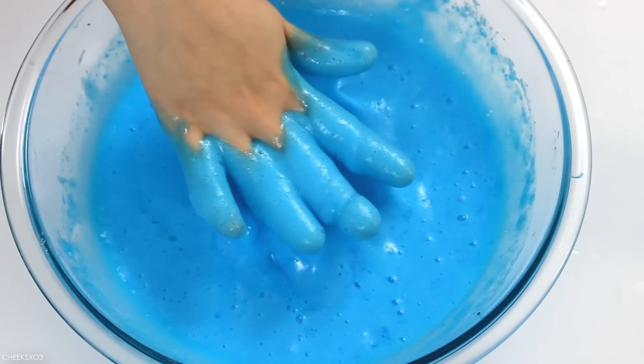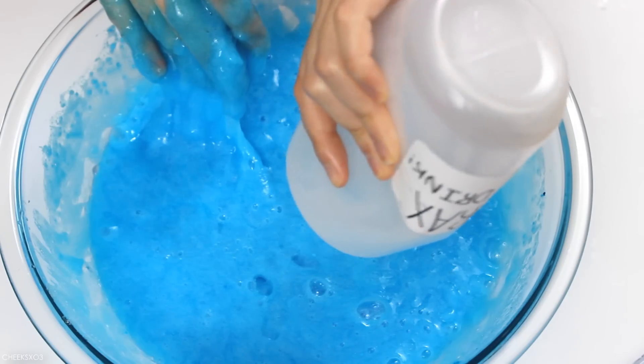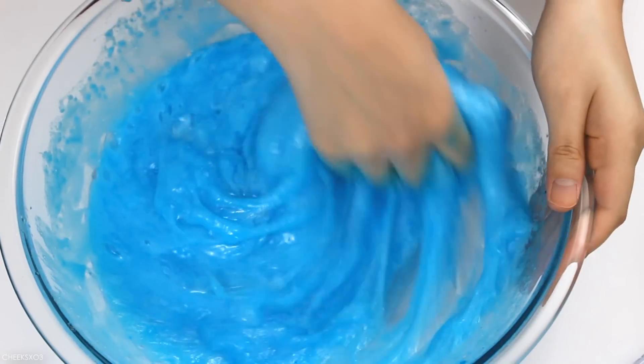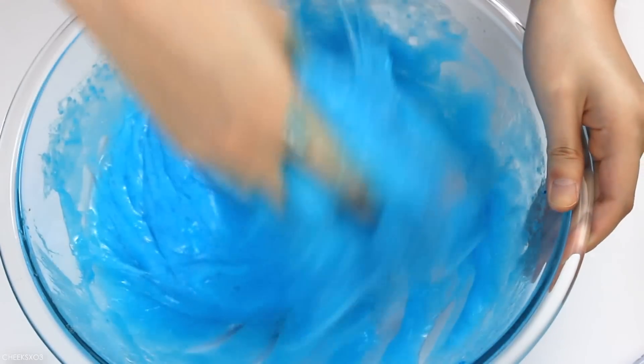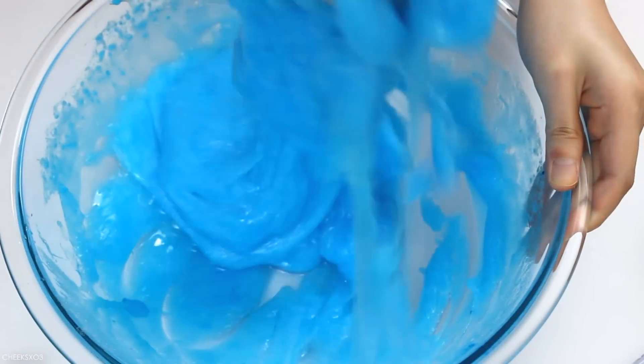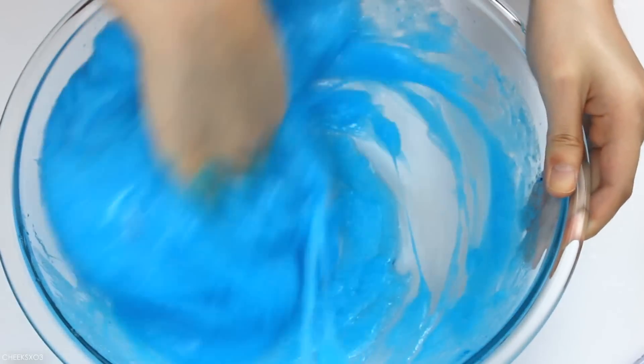Boy oh boy — this took so much activator and such a long time. So what I really suggest you guys do if you were to test this out yourself is to use a really strong activator, something like two teaspoons of borax to one cup of water. It would be much faster to activate the slime.